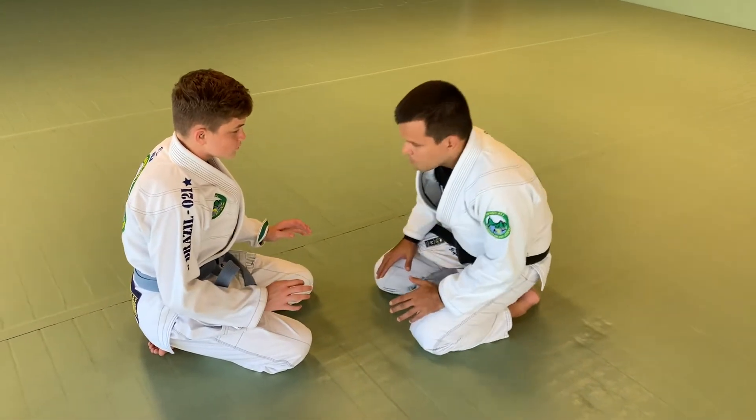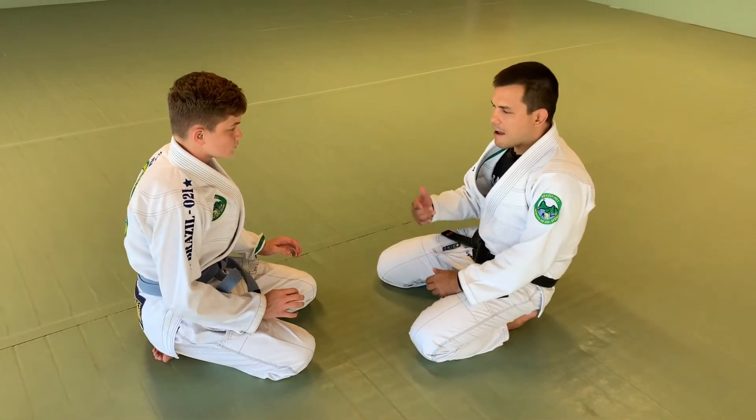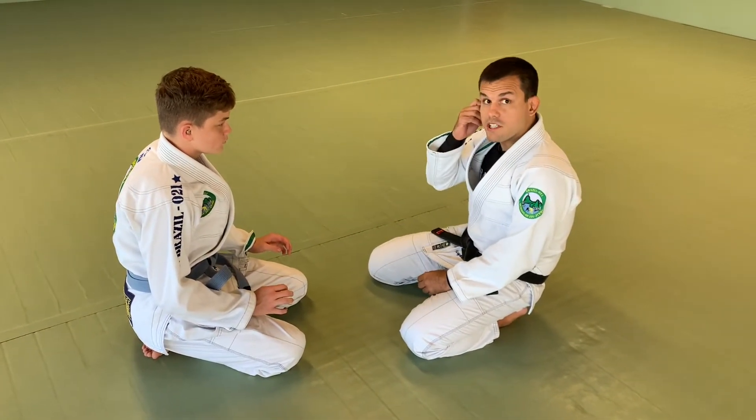Starting with Gavin here, I'm going to do the position as we're starting the training on our knees, but it can also be applied after you practice a few times from the stand-up as well.